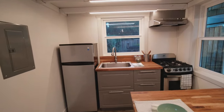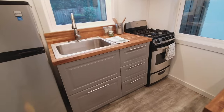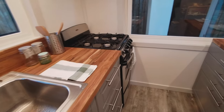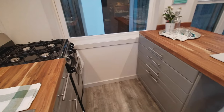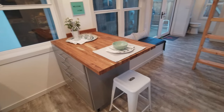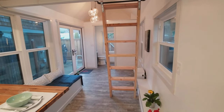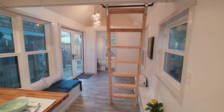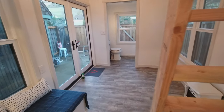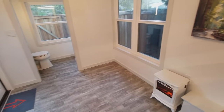Going into the kitchen, we have plenty of lighting with overhead LED strips. We have a small apartment-style fridge, a custom cabinet setup with a large single basin sink, maple butcher block countertops, and an efficient 18 inch Summit branded propane range. Going back into the living room, you can see with all these windows we have a lot of natural light, and there is a large area to the right underneath the double hung windows for a full-size couch.